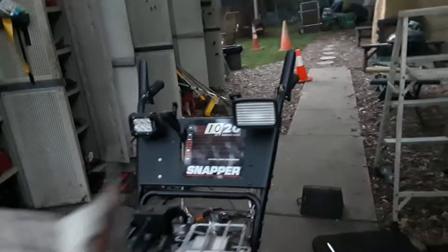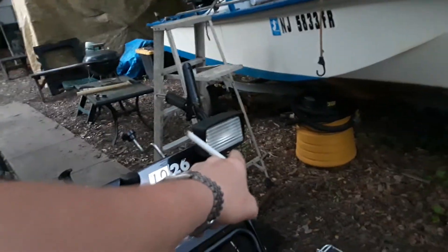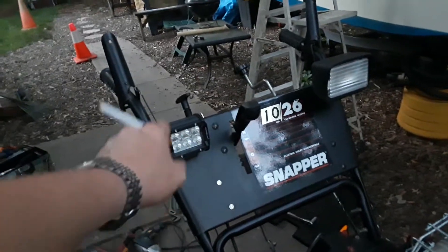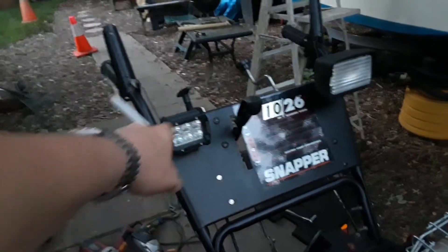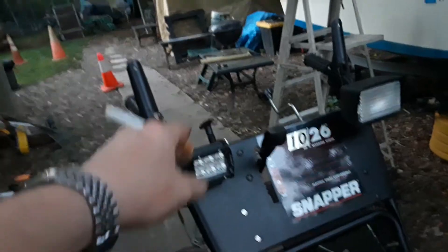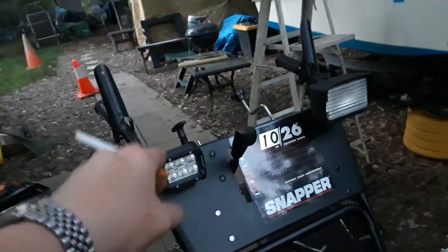Let me just pull it up one more time. What I think I might do — I might run that one full-time because that one's not that bright, and in the daytime it'll be okay for that one to be on. This one, it's not necessary for that one to be on during the day, so I'll have that one on the on-off switch. This way in the daytime that one's not on bothering our eyes, but at nighttime when we need that light, I'll have it on.